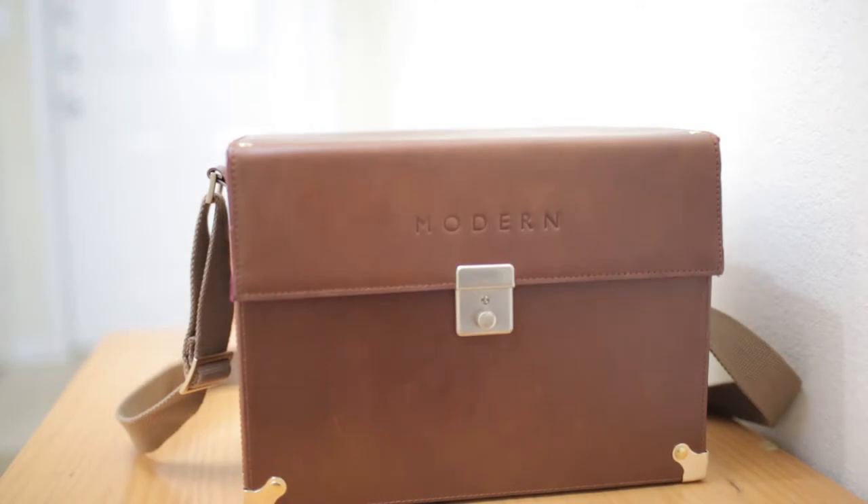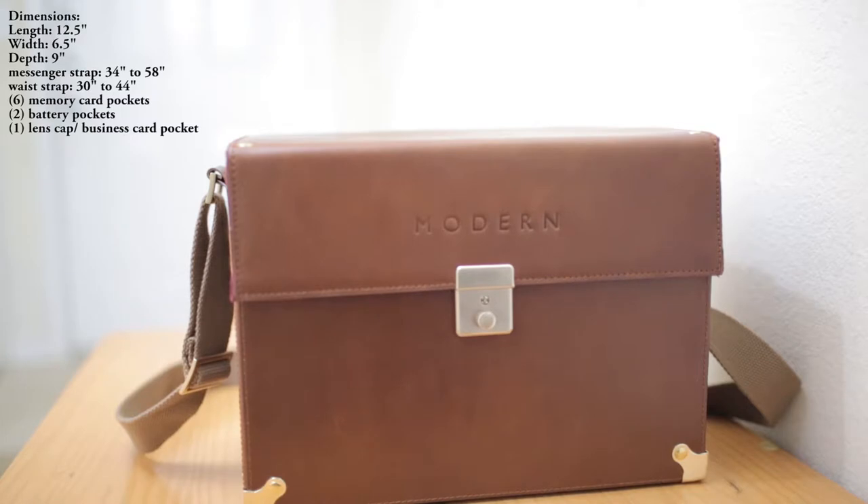This is B.E. Palmer Photography. It's a beautiful day outside in Chesapeake, Virginia. I want to discuss with you today my new modern hard case from DropItModern.com.